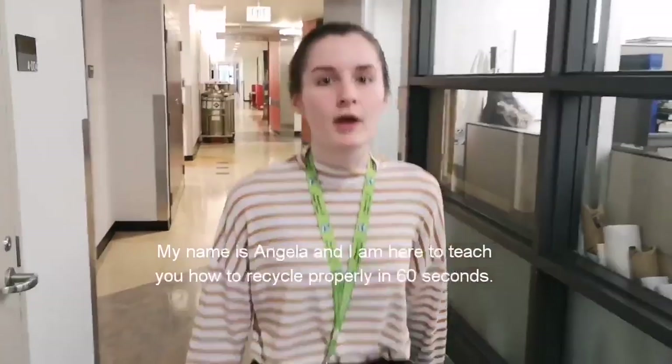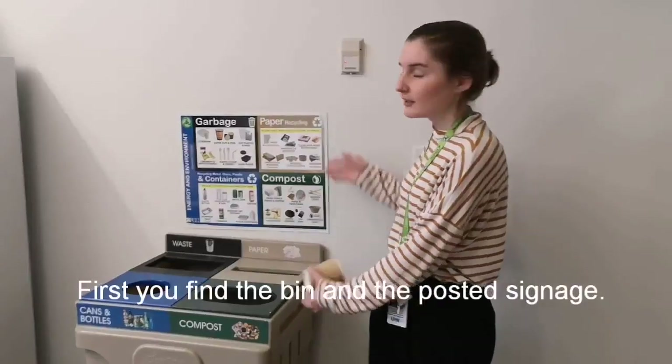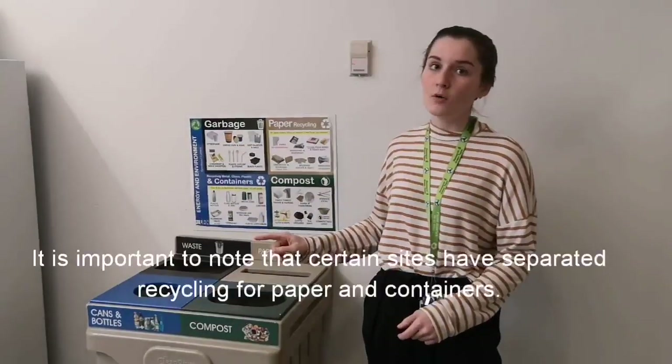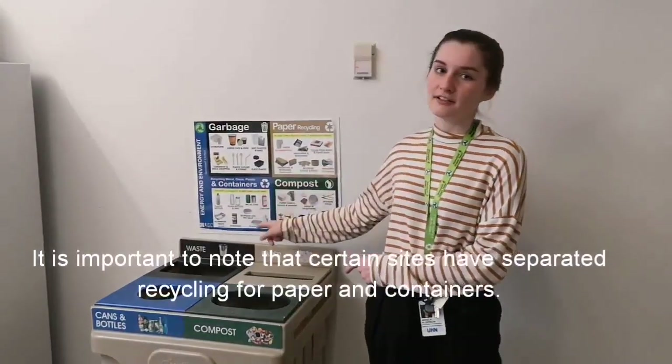My name is Angela and I'm here to teach you how to recycle properly in 60 seconds. First, you find the bin and the posted signage. Updated signs will have coffee cups located in the garbage. It's important to note that certain sites have separated recycling for paper and containers.